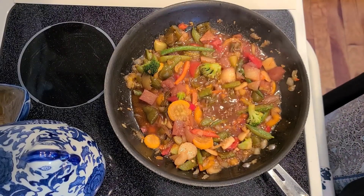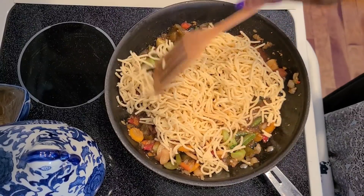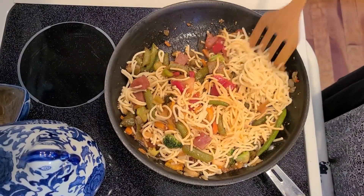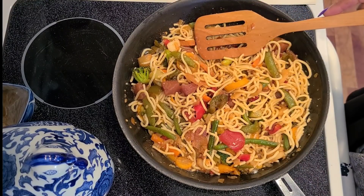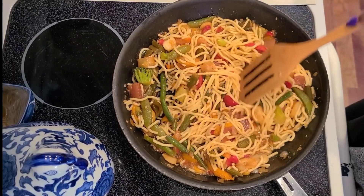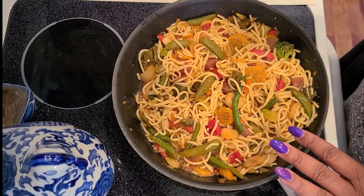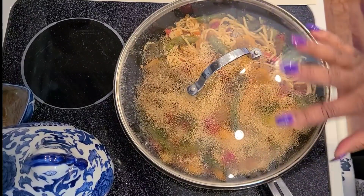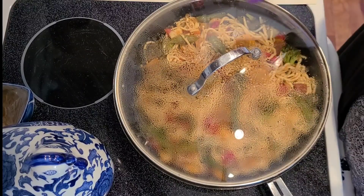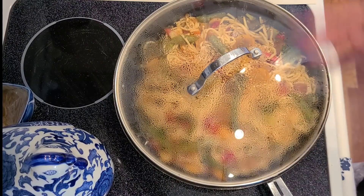All right y'all, let's add these noodles. Oh my goodness, that is good, y'all — all that flavor! I'm going to turn this on low. Cover it back up for about another five minutes just so the noodles will heat up, because you don't want to overcook them — they're already cooked. I'm going to fix me a plate for lunch, and then I'll probably eat some more for dinner. I'm done cooking for the day, y'all.